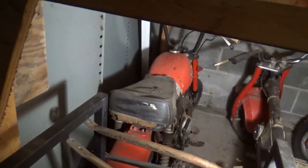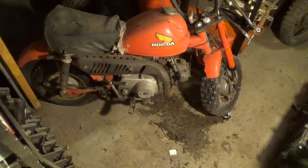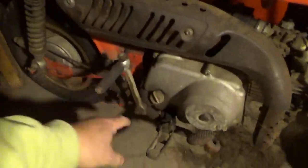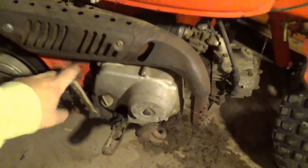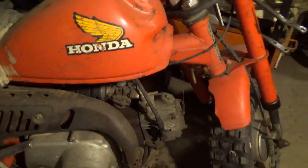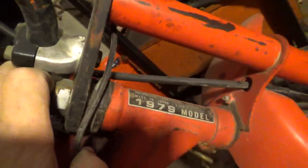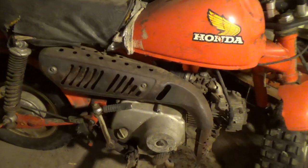Here she is in all of her glory. You kind of go from one side to the next and see what you got. The seat is mostly here, which is a good thing. The Kickstarter sounds like I've got compression. The exhaust system is complete, gas tank is here — but the gas tank is just horrible, and it smells worse than it looks. There you go: 1979 vintage, and this is the R version, which is more of a dirt bike looking thing.